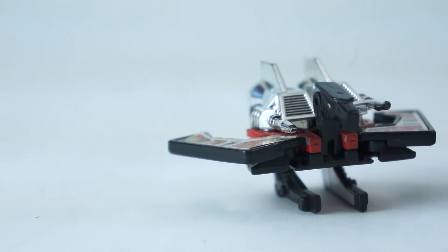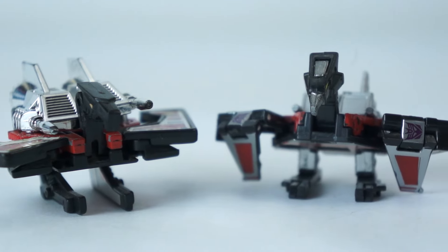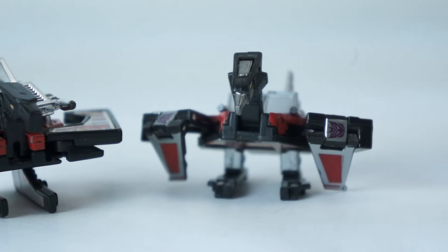The 29-year wait between 1984's G1 and 2013's Masterpiece paid off. Masterpiece Soundwave and the associated cassettes are marvels of modern transforming toy technology. The Masterpiece cassettes are the exact same size as the G1 cassettes, which makes it easy to compare the two and see just how much has changed since the beginning. The improvements in design, manufacturing, and surface decoration are incredible.